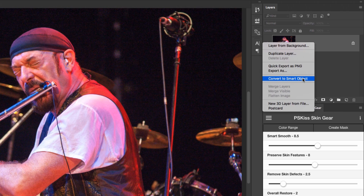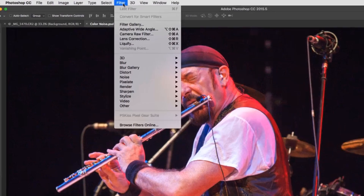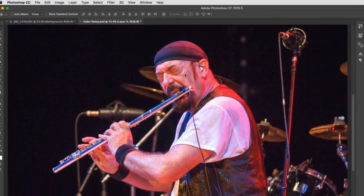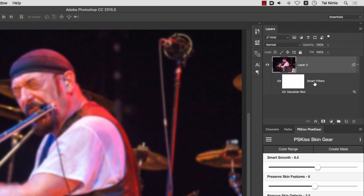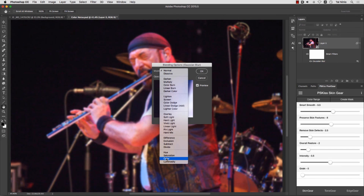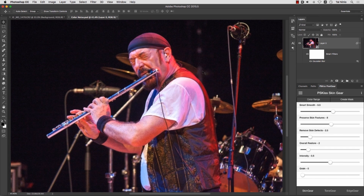Convert the layer to smart object. Second, go to Filter, Blur, Gaussian Blur and increase the radius until the dots are blurred. Now in the layers panel, you have the smart filters row and right beside the name of the filter, double-click the sliders icon and change the mode to Color. There you go — the color dots are removed.